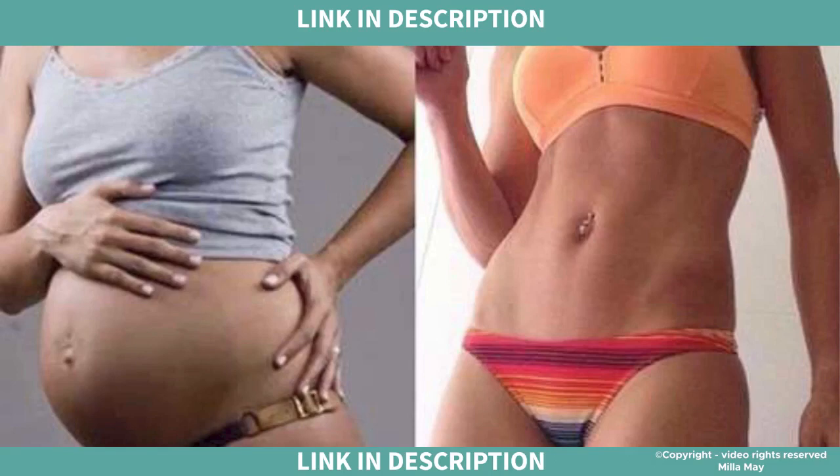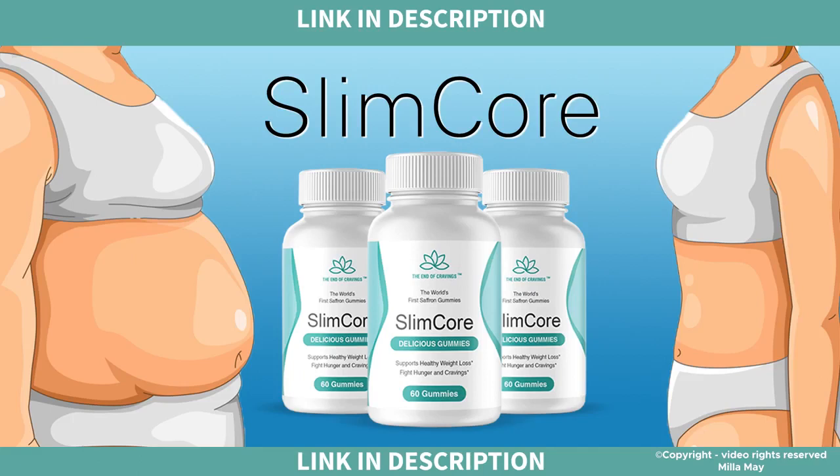After 3 months of using SlimCore I have lost 20 pounds, and I am in my body better than I was before pregnancy. So I tell you, if you are in doubt whether SlimCore works, my answer is yes, it does.